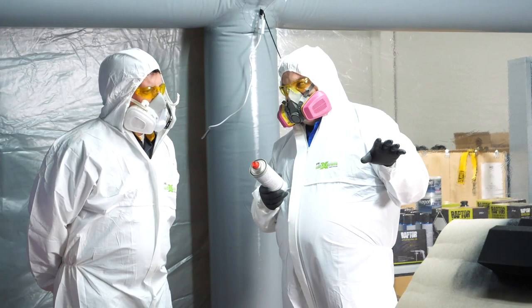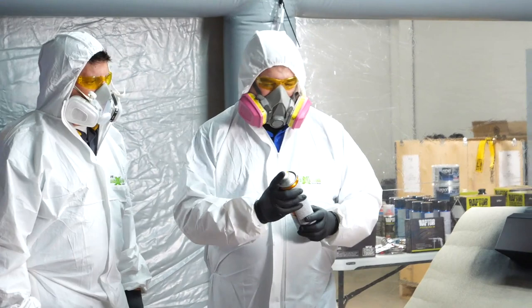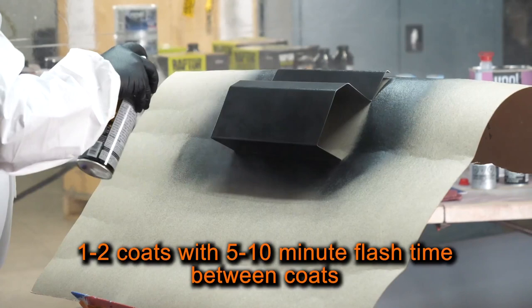Once dry, I'll apply the final finish using our Clear 1 High Gloss Clear Coat. I'll shake the can for 2 minutes to agitate the product before applying. Then I'll apply 1-2 coats approximately 10 inches from the surface with a 5-10 minute flash time between coats.